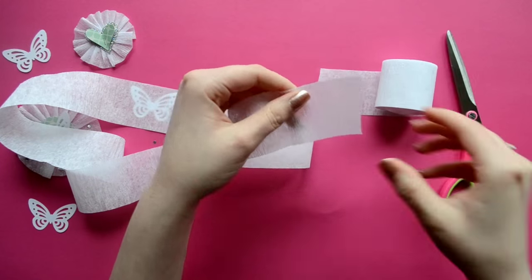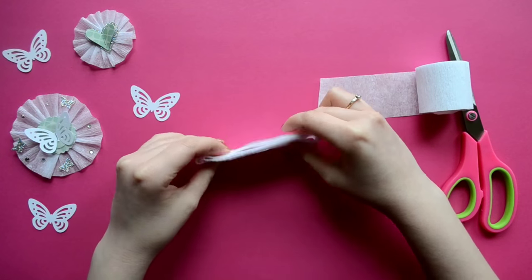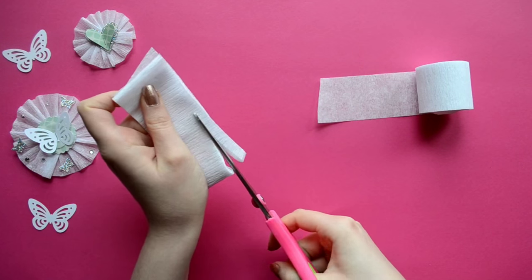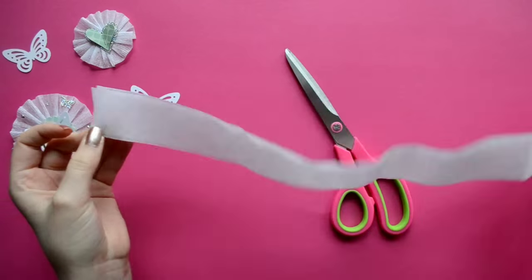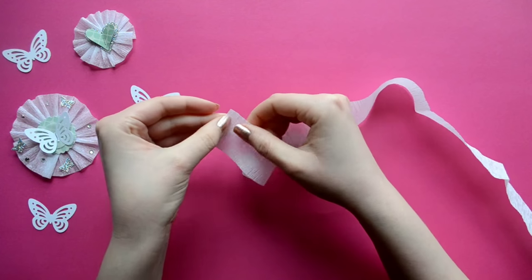For the embellishment, I roughly measured about a yard of crepe paper and I'm just going to fold it all together like so and trim about a quarter of an inch off the top. The reason I did this was because I wanted to make a smaller embellishment.